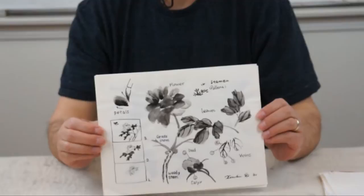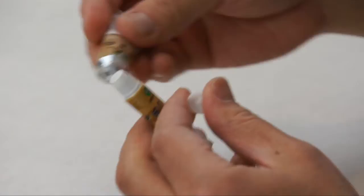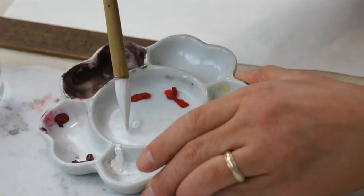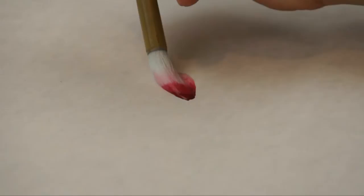We have some handouts that you can download from the website. There are some techniques that we'll talk about, including how to load the brush with color — with different colors, especially white — how to use white, and how to control the amount of water in the brush. We'll also cover the way to use the brush to get strokes resembling the petals.